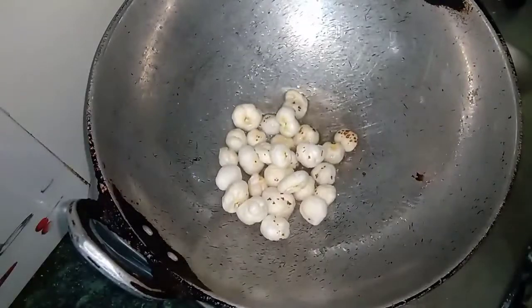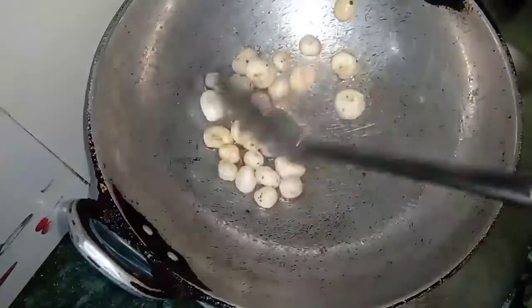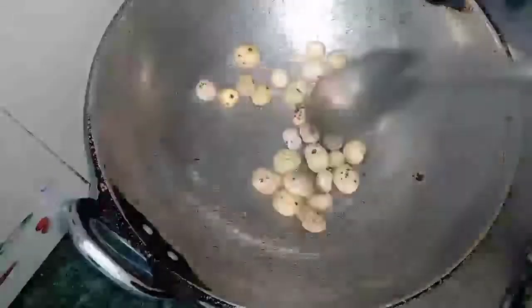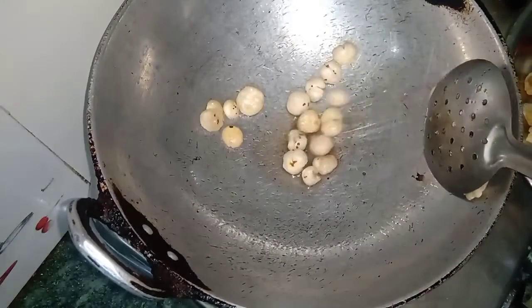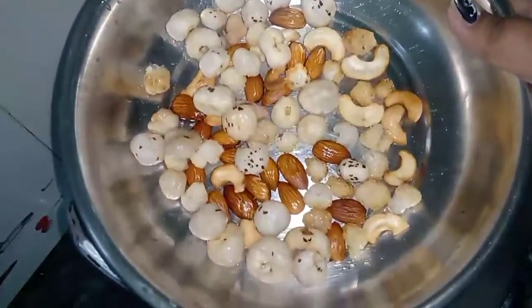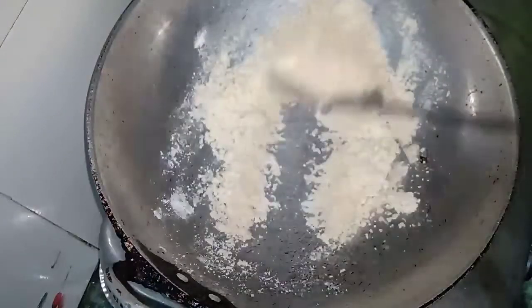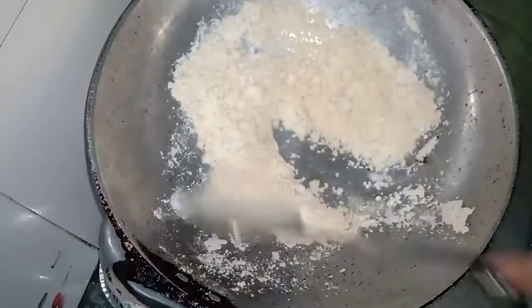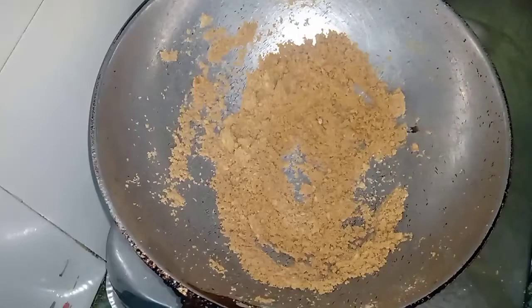Now we will fry it on a plate. When you fry it on a plate, even after the heat — is it ideal?